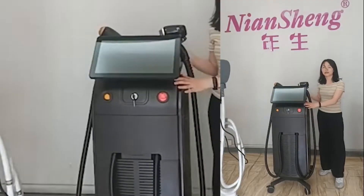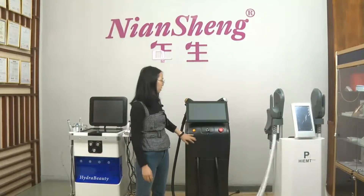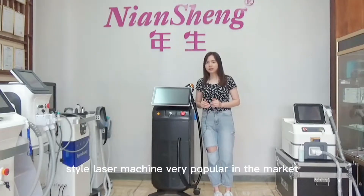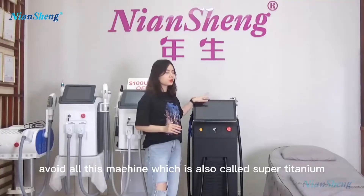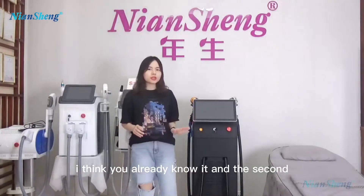It is the Alma Laser and the Soprano Ice IOA dial laser hair removal machine. This one is the Soprano Ice IOA dial laser hair removal machine, also known as the Soprano Titanium Ice dial laser machine. They are completely in market. The first one I would like to introduce to you is the double handles IOA dial laser machine, which is also called the Soprano Titanium hair removal machine. This one is very popular in the market, I think you already know it.